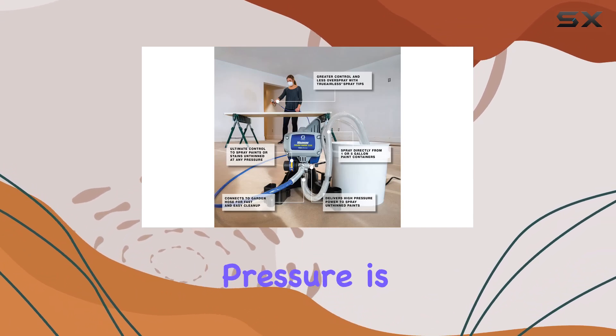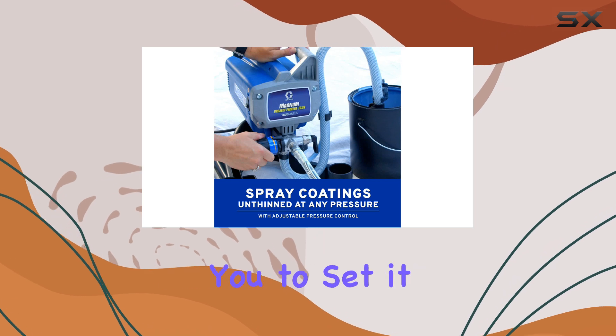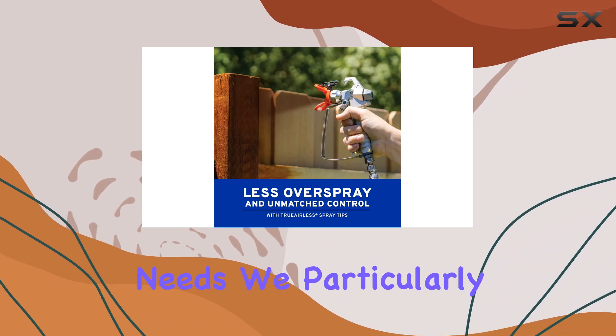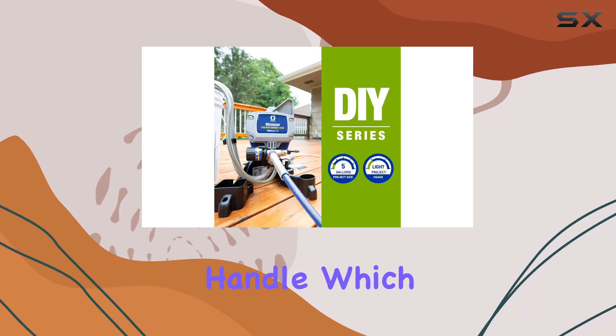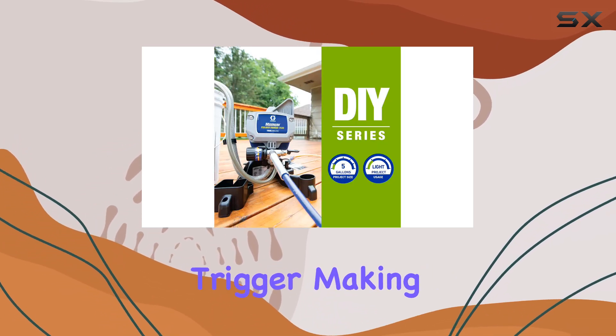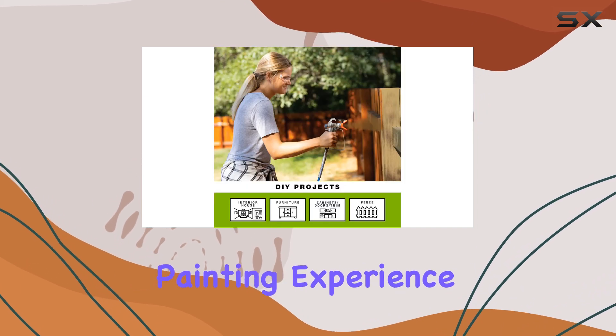The adjustable pressure is another significant advantage, allowing you to set it according to your specific needs. We particularly appreciated the lock-on feature on the handle, which eliminated the need to constantly squeeze the trigger, making for a more comfortable painting experience.